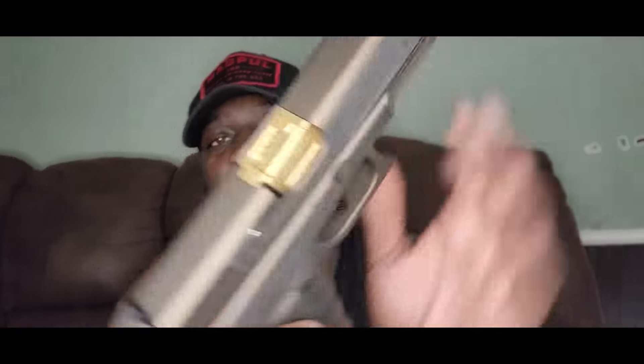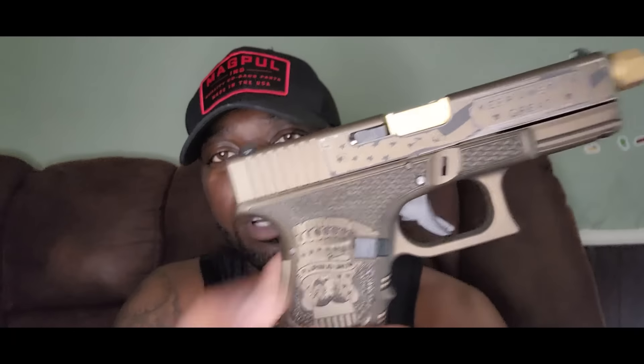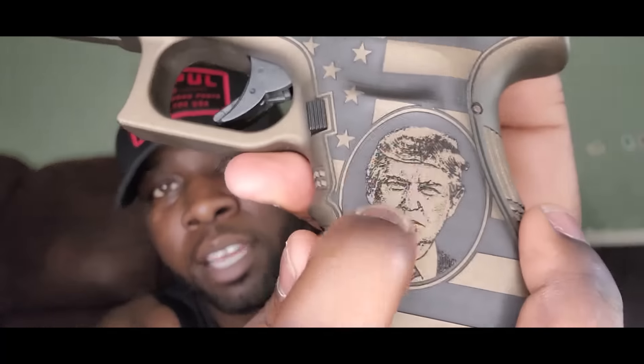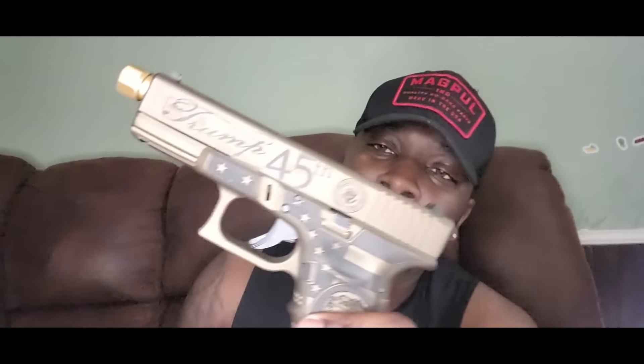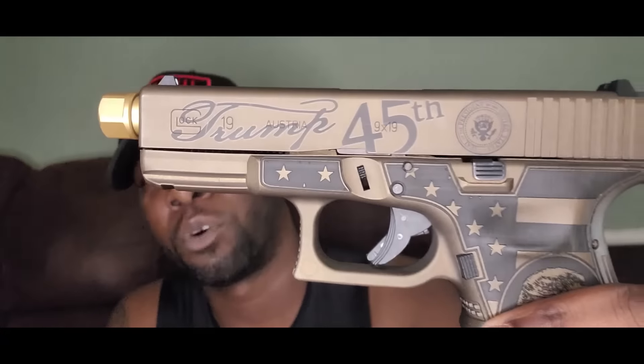The barrel's gold — I'm not sure who makes these barrels, I think it's like ZEV or something. If you guys know who makes these barrels, drop it in the comments. It's got this nice laser sketching in it — this is all laser. The gun itself is cerakote, that bronze color, but the designs are all lasered in. It's got a nice US seal right there — this thing is super nice.